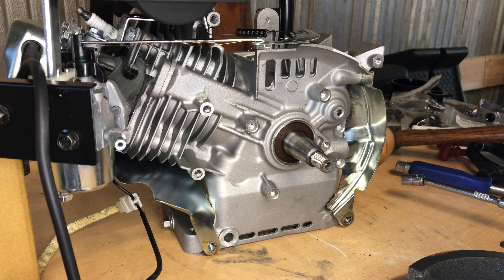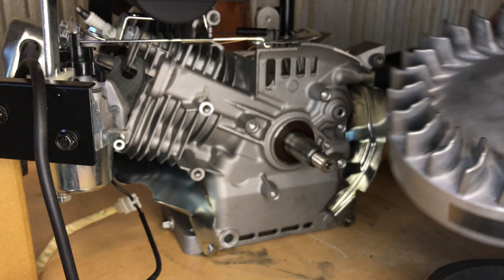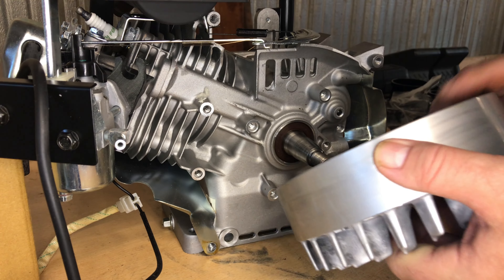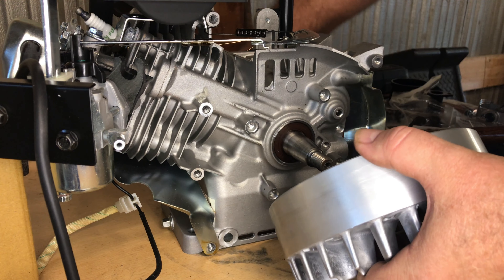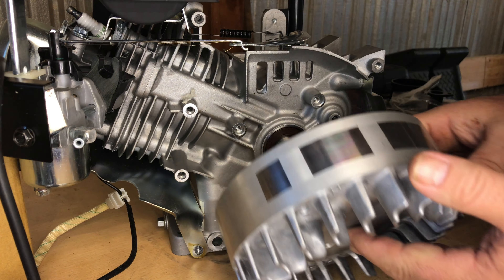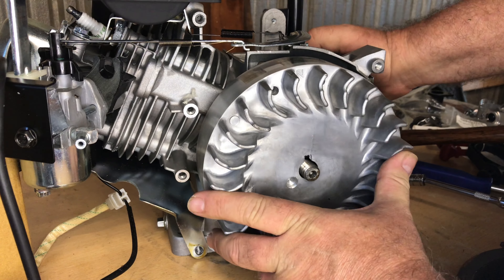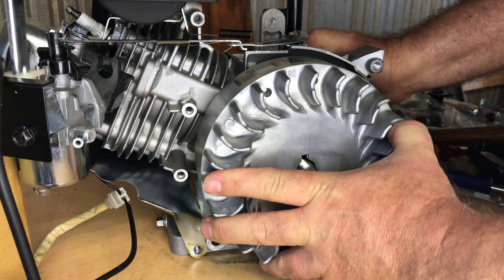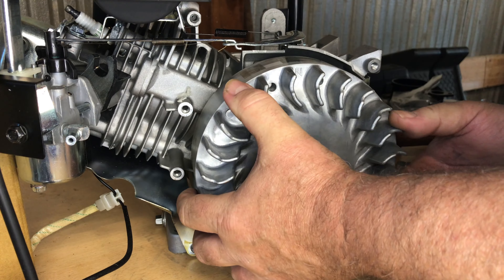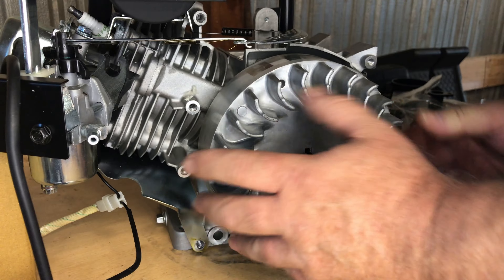For this economy budget big bore build, I'm going to add one of these $39.95 aluminum flywheels. This is cast but it's rated to 8,500 RPM, which is more than enough for what I'll be doing. Depending on where you find them, some places have them for $39.95, and some places on eBay they've jumped up to $59.95.